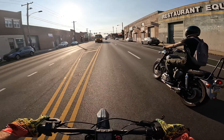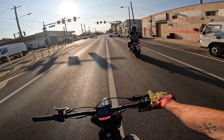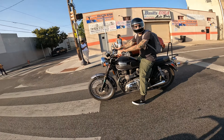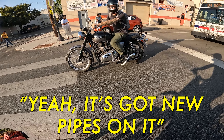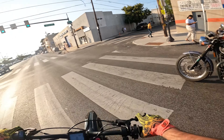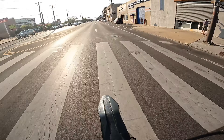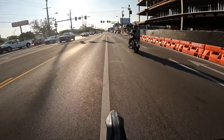He doesn't even know I'm here, bro — just cruising on by him. A T120, the 110 — it's nice, sounds good. 'Yeah, want to race?' Easily — he gets me in the top end.